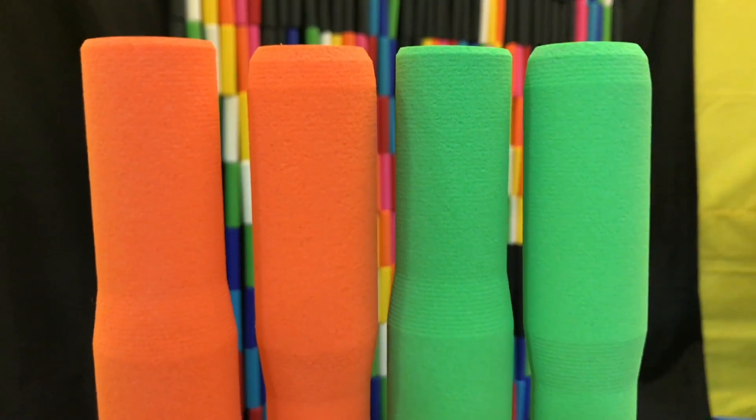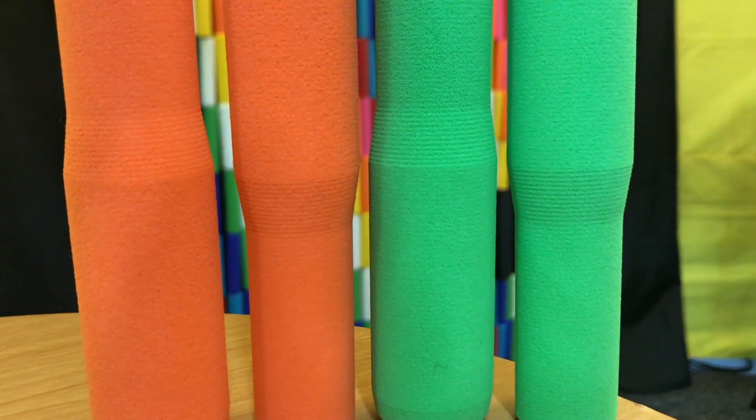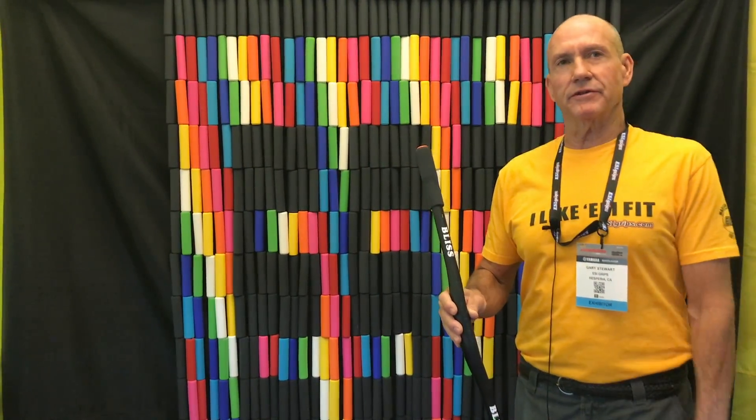Colors will be the same ones that are on our FitGrips now — so you'll have green, aqua, orange, pink, red, and blue along with black. And the weight is going to be about 50 to 52 grams.